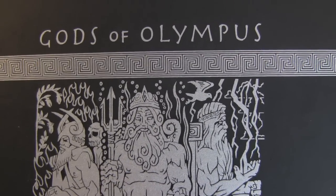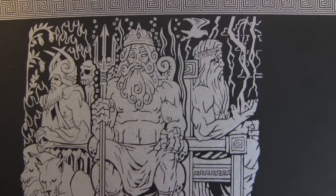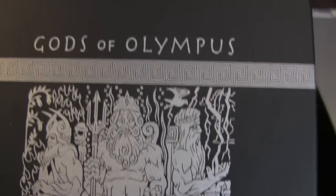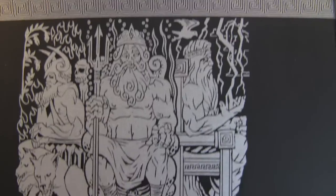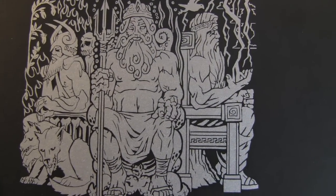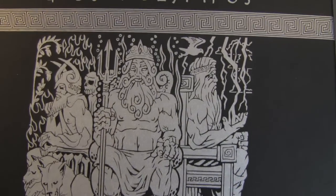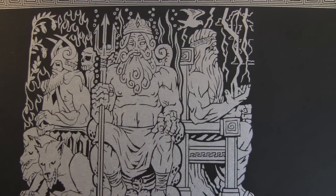Hey guys, I wanted to do a video on the God of Olympus. I know a bunch of you have either one of the coins or both of the coins. But I wanted to talk about the box illustration and the design outside on the box here. YouTuber Stoke Jockey or Stock Jockey alerted me to this interesting thing going on.